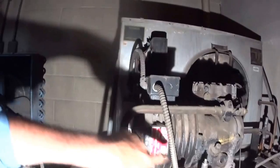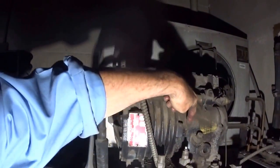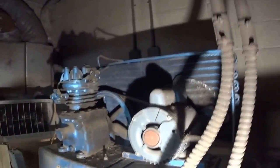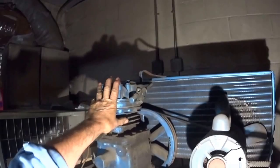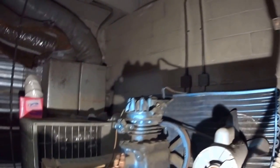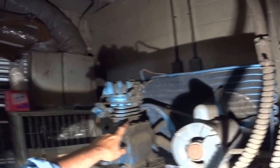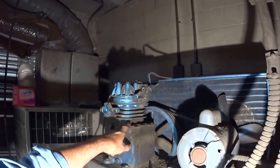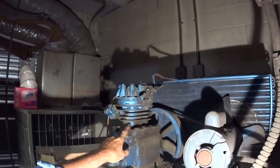He started the Copeland Compressor Company and did exactly what he wanted to do — he put the motor inside the housing with the compressor, one crankshaft in there, and eliminated the flywheels. That's old standard, long time ago. My father did a lot of them. There were a lot of companies too: GE had them, Westinghouse, Frigidaire made them. The beauty of these old things is this one probably still works fine.